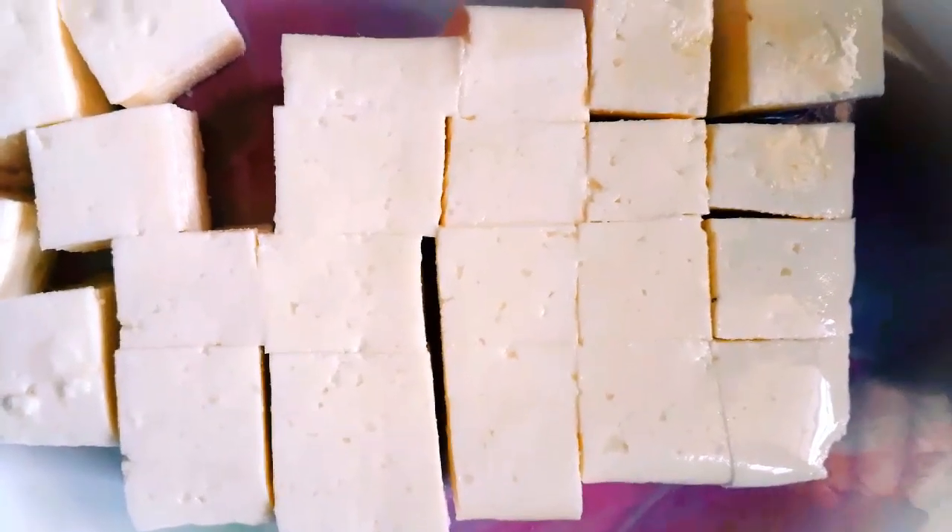Then we can cut the paneer in small slices. This way we can cut the paneer. There is no color needed for this step.